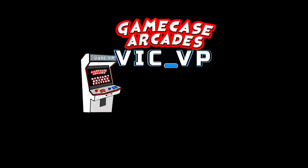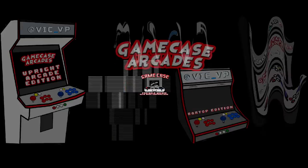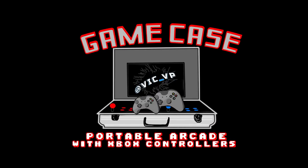What's going on guys, Vic VP back with another Game Case Arcades video. I'm calling it the Budget Beast — Morris's bar top PC HyperSpin build, six terabyte drive, is officially done. I bought the parts for this back in March, so yes, it's been three months and I am calling it — this is officially done.